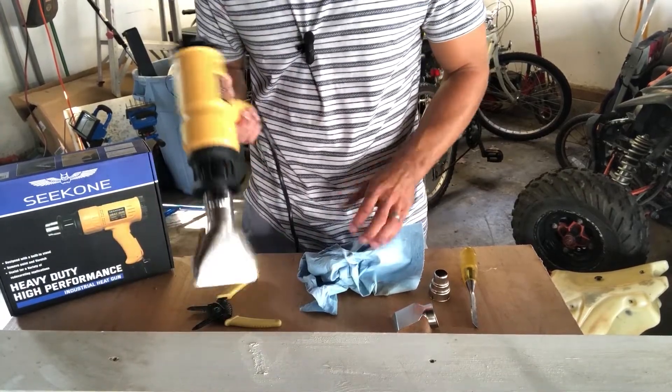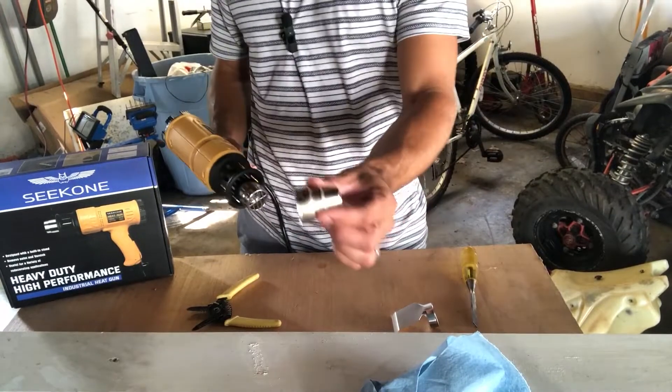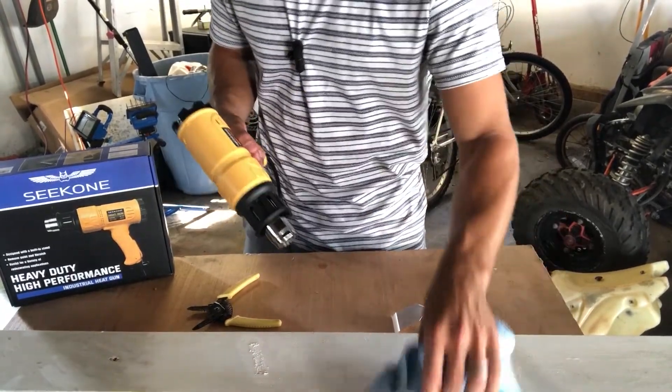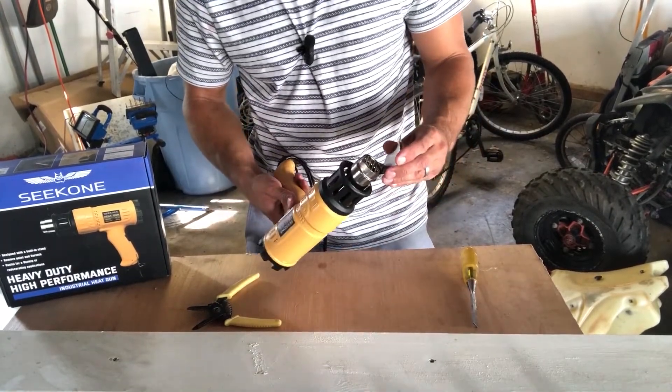That's working really well. There's also a medium size and of course the standard size that comes on the gun. They have another cool attachment worth noting because there are a lot of uses for it.